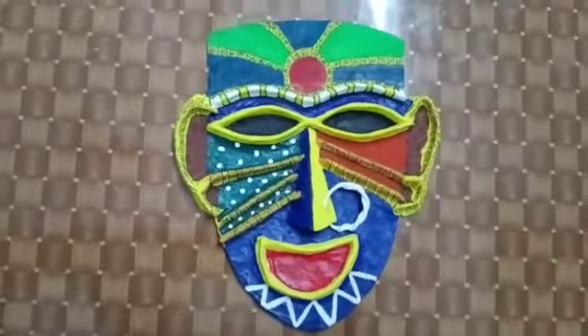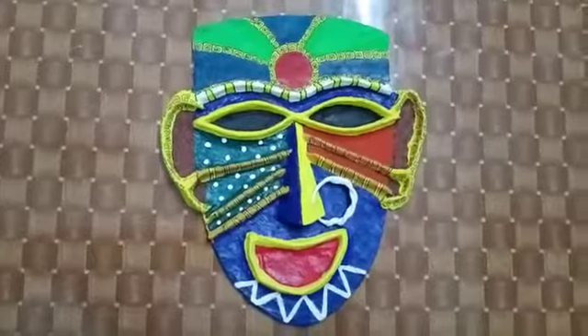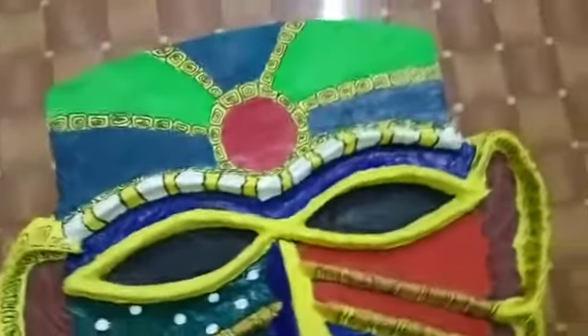I have painted it — have a good look. I have also made designs on it: triangles and circles, and also some dots on the nose ring and on the head.